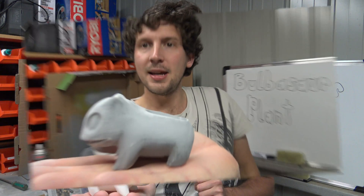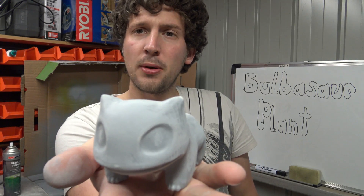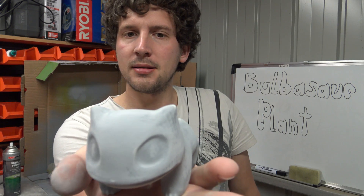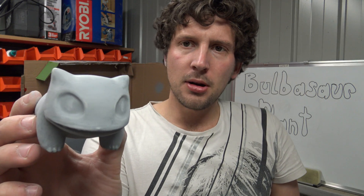Here is the Bulbasaur 3D printed. Next step, we're going to spray paint it, priming first and give it a quick sand, and then we'll give it its true colour and just hand paint some little decals on it and make it look awesome. He's been lightly primed and lightly sanded with some 320 grit sandpaper. It's come out pretty good. The back's still a little bit rough, but I'm not too fussed about that. I just really want to get the front of him nice and smooth, and then we'll get him ready for his first coat of paint.